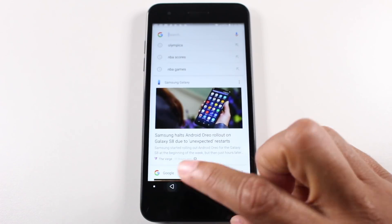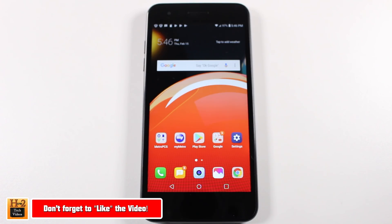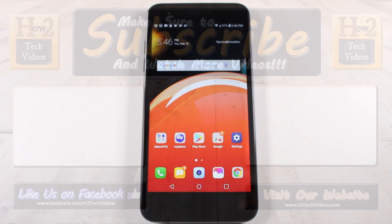So those are just a few more hidden features on this LG Aristo 2 — really awesome, fun phone. I've heard nothing but good feedback from it. Leave me your comments, guys — what do you think about it? Did you know all these hidden features or did you learn one that was new? Are you thinking about picking one up? Let us know in the comment section down below. Thanks for watching, take care and have a good one.